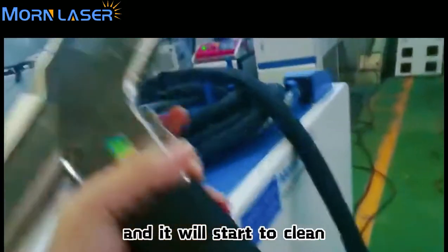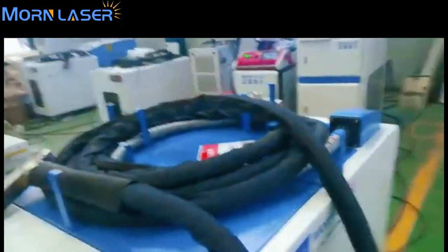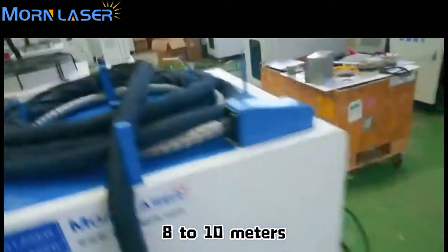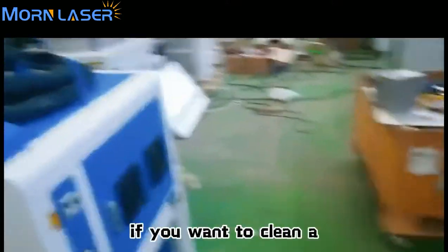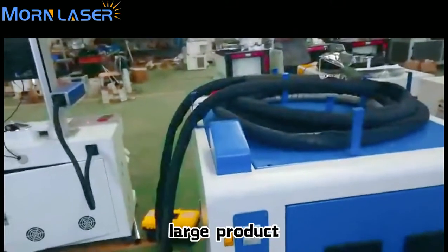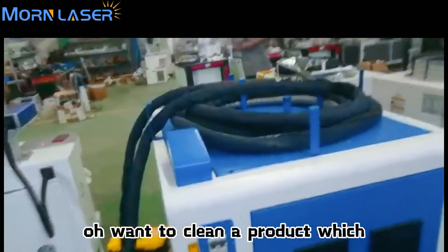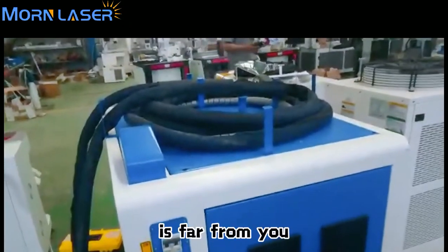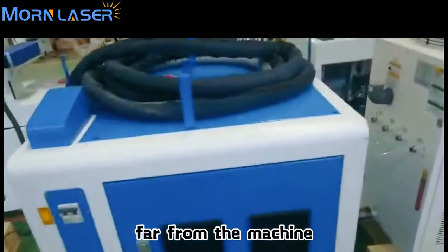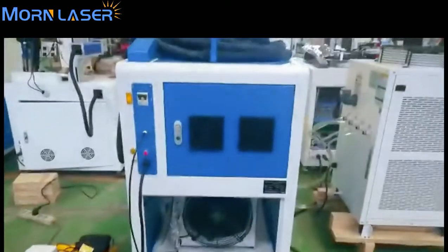When you press this button it will start to clean. The cable is around 8 to 10 meters, to make sure that if you want to clean a large product or a product that is far from the machine, you can still reach it. Let's see the back of the machine.